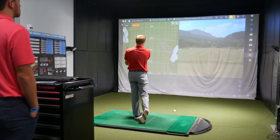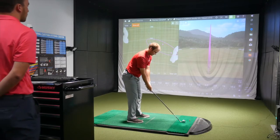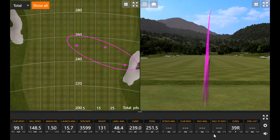That felt solid. Look at that ball flight — I really tried to draw it and it went dead straight. That's as straight as it gets. Carry 240, total 252. Another one: 240 carry, 250 total, a little fade. Let's try the U500 now.